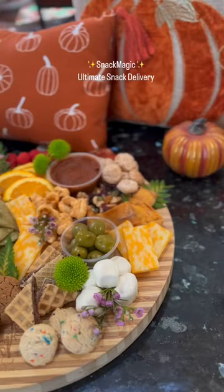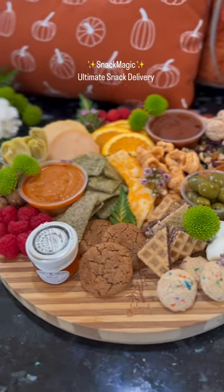Once it's done, you can sit down and enjoy all of your snacks, watch a movie, or play some games.